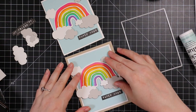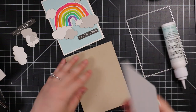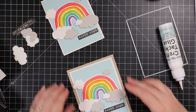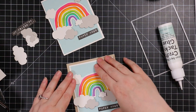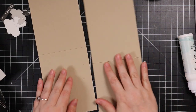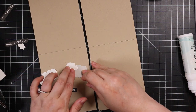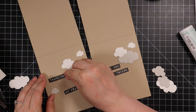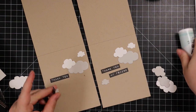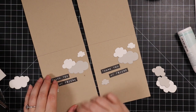I adhere those together and then adhere them to the card bases. I had the extra clouds die cut from the gray and white cardstock, plus additional sentiments from my little container, so I'm going to adhere a few clouds and sentiments to the inside of the card to finish the scene. I fiddled around figuring out placement — didn't want to cover too much of the inside, but as always they don't feel finished without something on the inside.